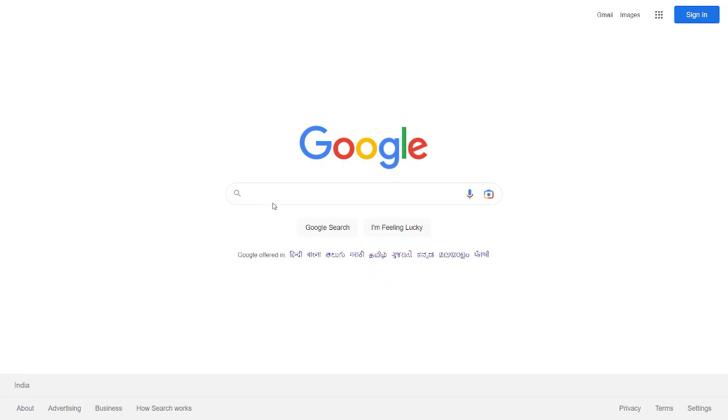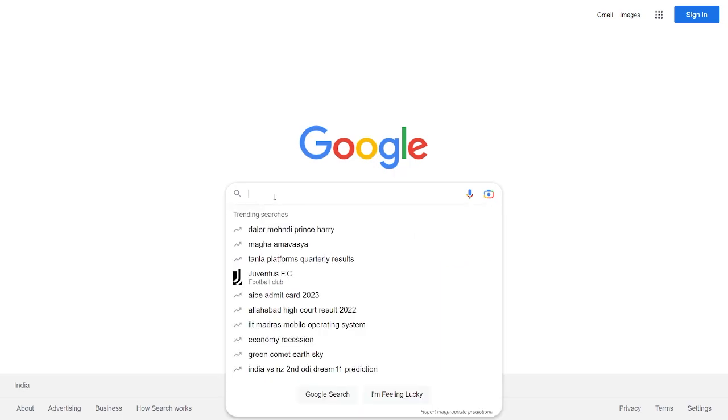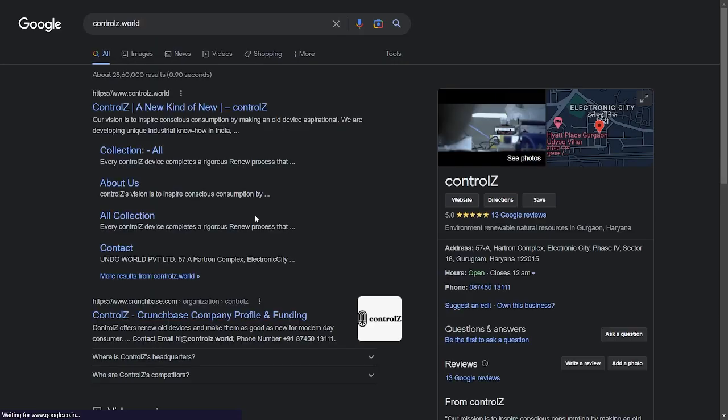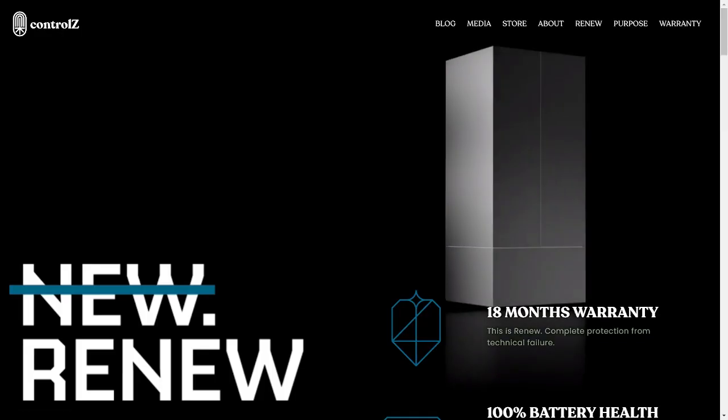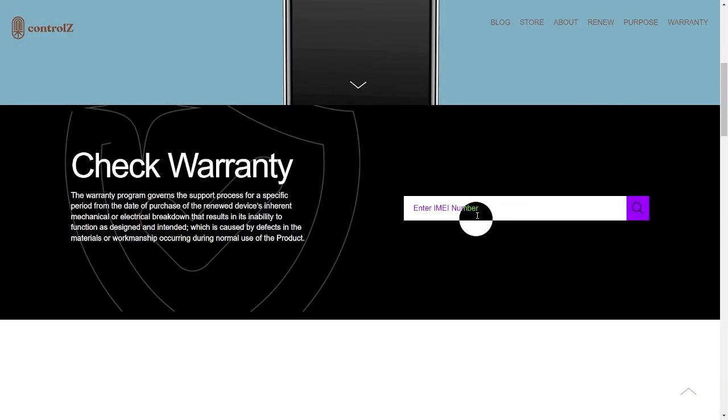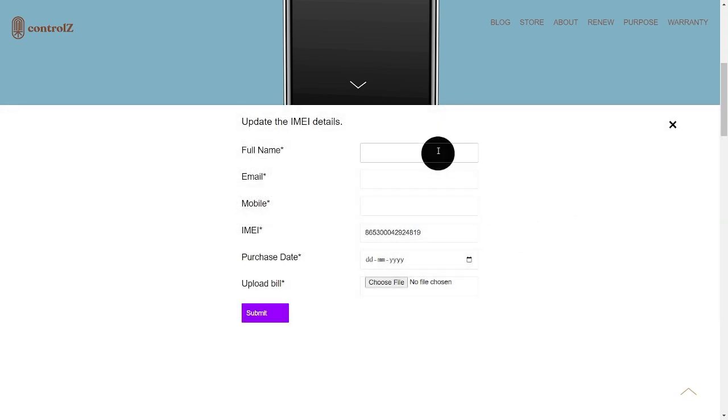To register the warranty, please follow the following steps. Open Ctrl-Z.World, click on warranty, scroll down and enter your IMI number, click on search. This form will pop out. Please fill the entire form and submit.